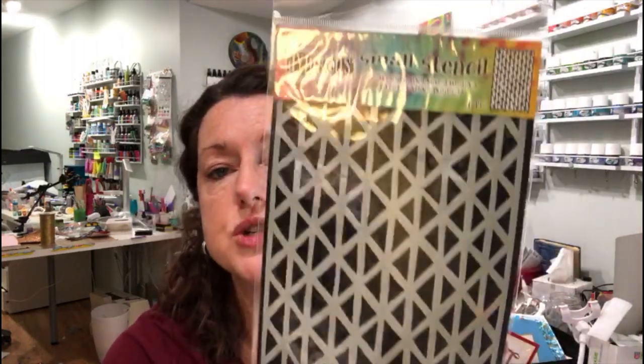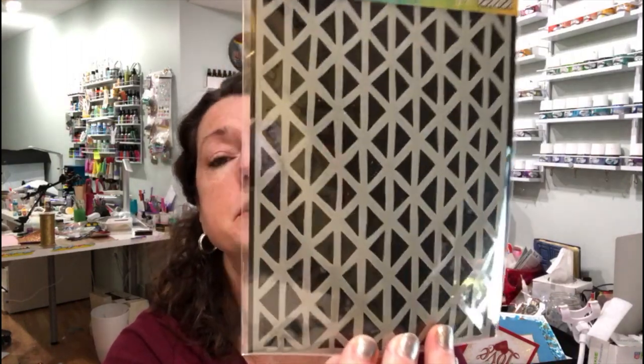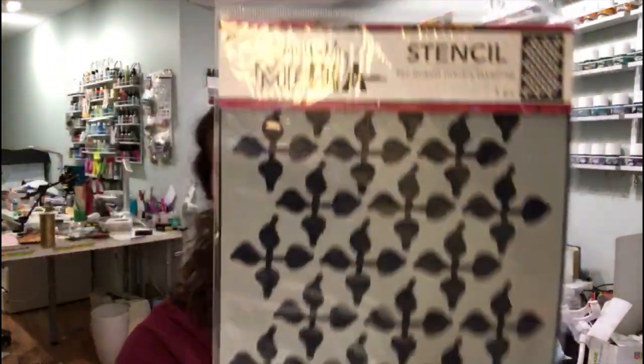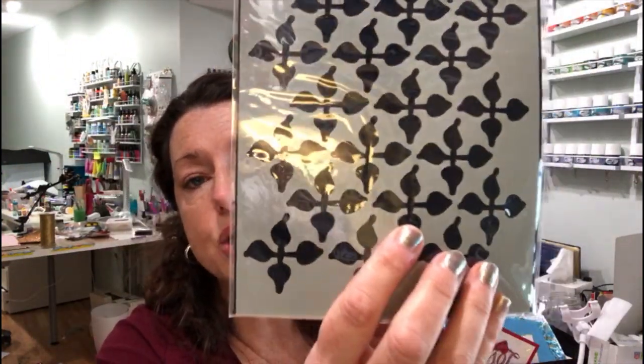I also got some stencils. I got this Dilutions small stencil with the triangles, which I think will be super handy for inks, sprays, and doodling. And then Dina included this one which is kind of an organic floral motif — definitely less open.